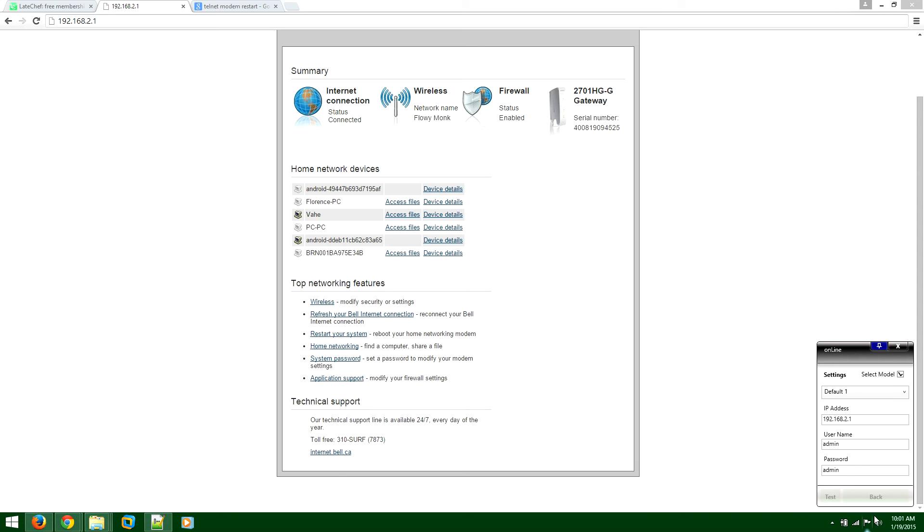Once you press Test and see those black things flashing down, it's sending commands to the modem to clear the cache, clear the memory, and fix errors that prevent you from browsing the web successfully. The test will restart the modem automatically. You want to look at your modem physically and make sure it is restarting — the lights will be blinking and then slowly coming back alive.